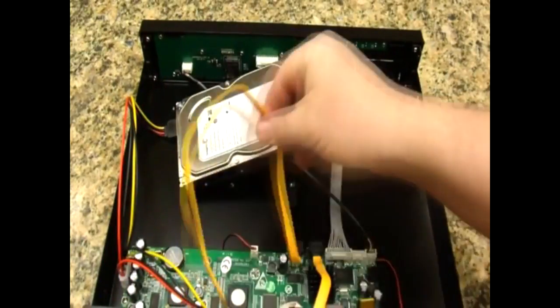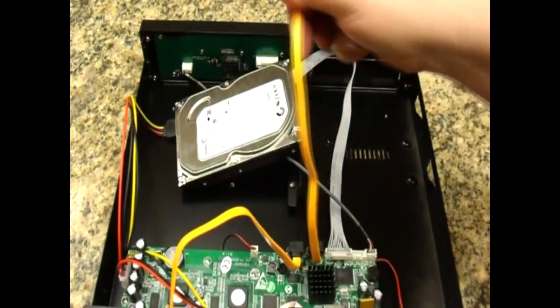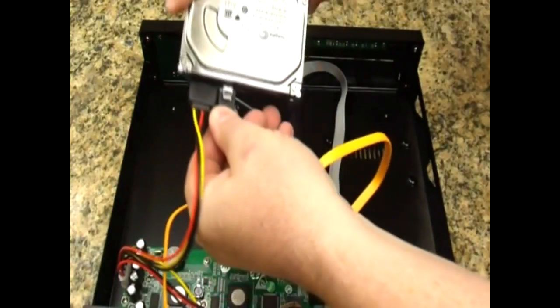First, the power cable. There are two data cables — the one on the left is for a second drive or DVD, and this one on the right is for your primary hard drive. Let's put that in.